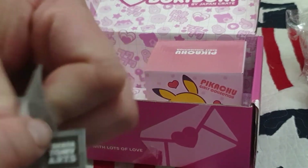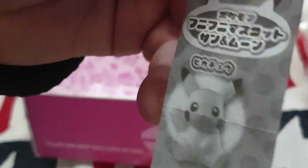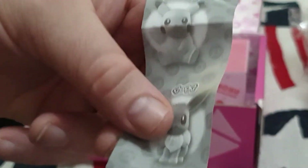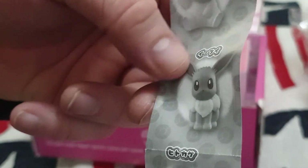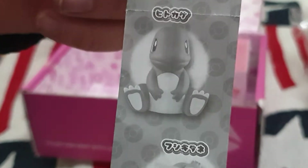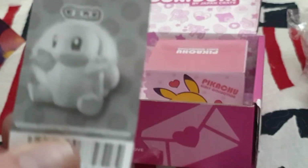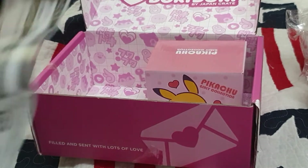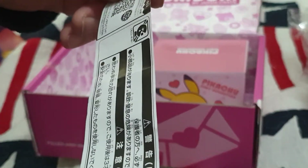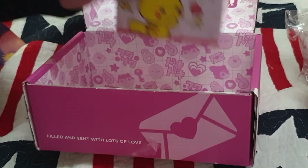Let's see what other ones we could have got in this collection. There's Pikachu of course, there's Eevee, Charmander, Bulbasaur, and Squirtle. And then the last thing in this box...